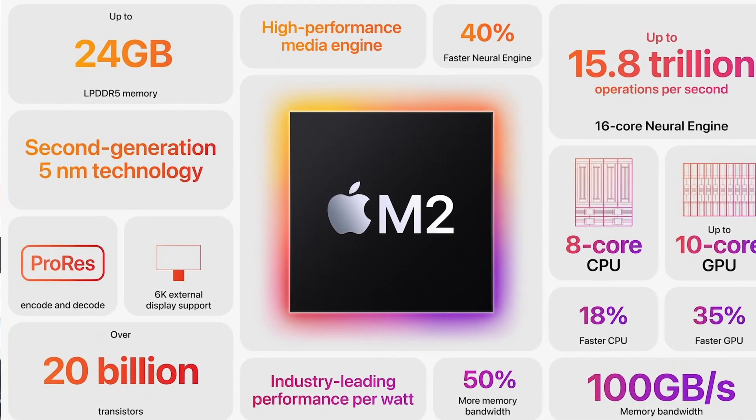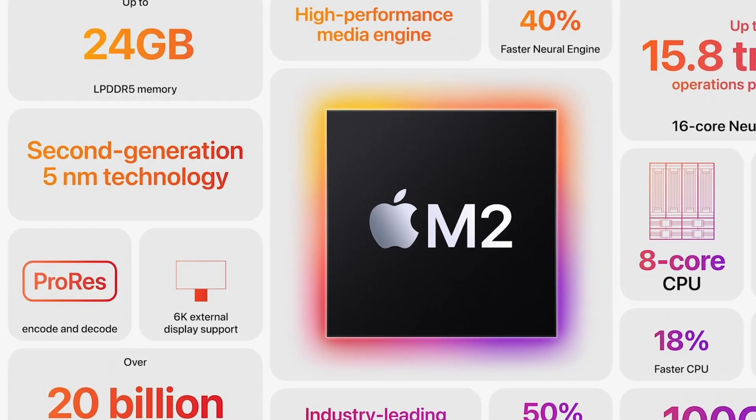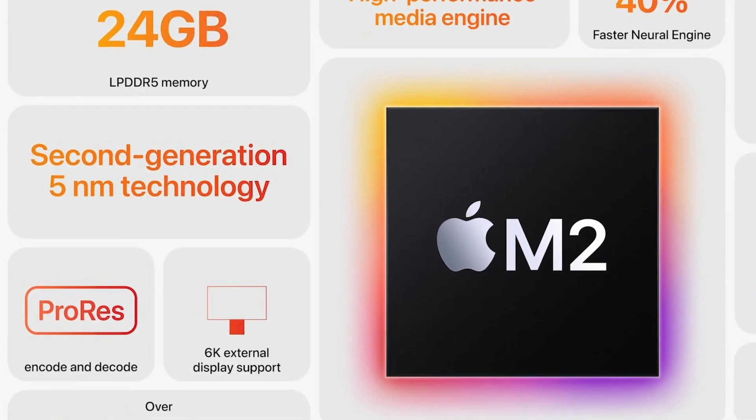Another way to increase efficiency is by using a more advanced process node. Apple claims that the M2 is based on a, and I quote, "second generation 5nm technology," which would explain the increase in efficiency over M1. I'm not sure if M1 was still based on TSMC's N5 node and M2 now made the switch to N5P, or if Apple is using a different 5nm derivative. On paper N4 is also a 5nm design, but in this case I think Apple would have called it 4nm. Apparently it's a more efficient node without any actual increase in transistor density — the new node seems to be more efficient at higher power, but at the very low end the M1 offers lower power consumption levels.